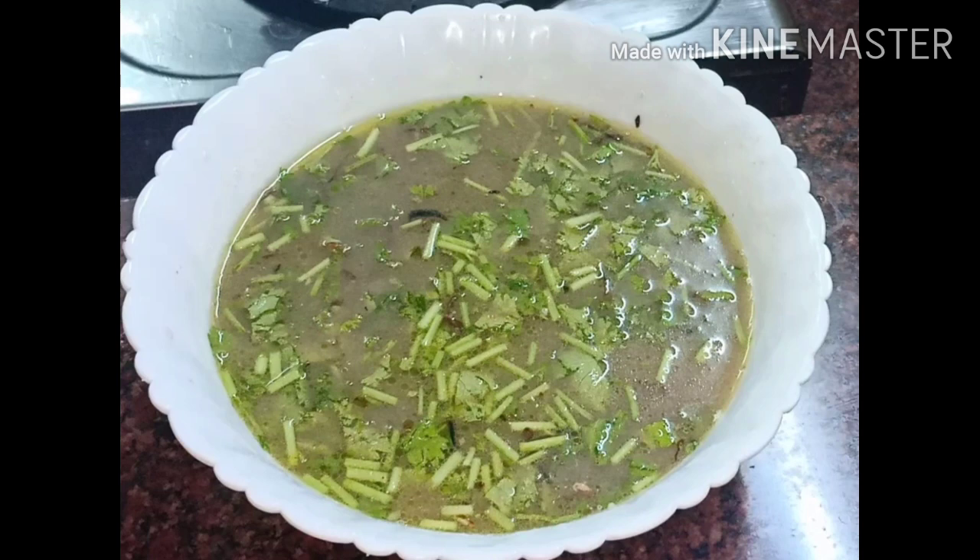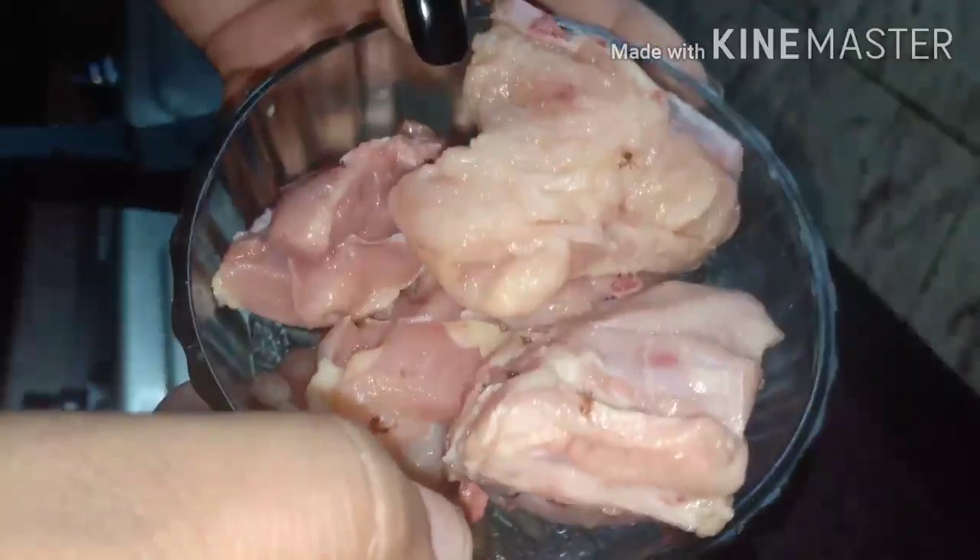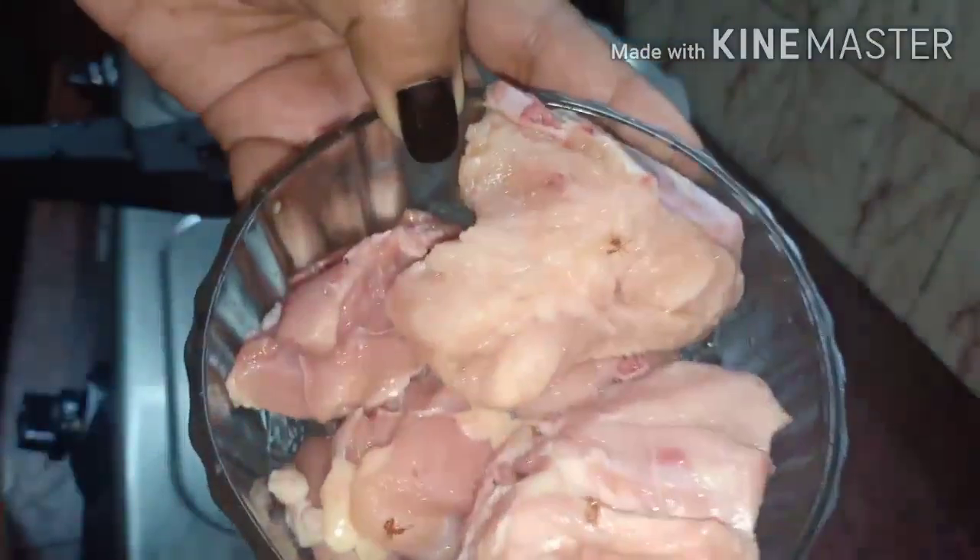Hi guys, I am going to add a soup recipe: chicken shorba. Now let's take a look at this dish. This is chicken shorba.